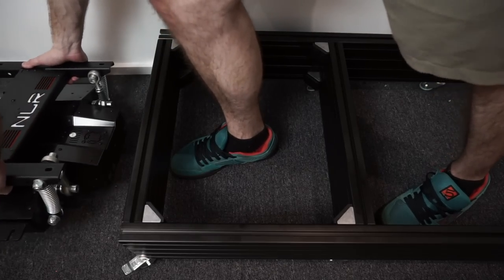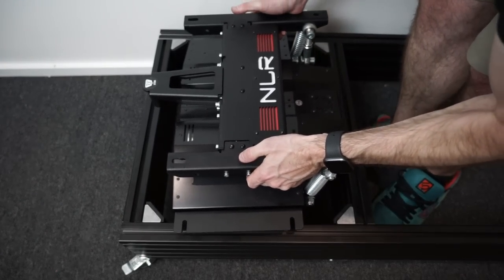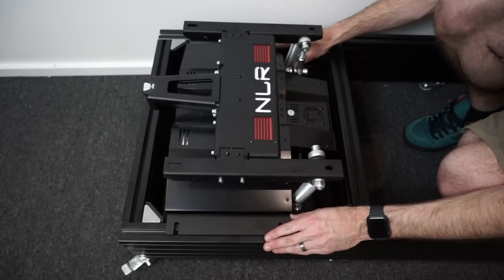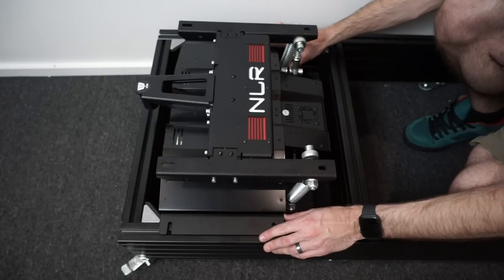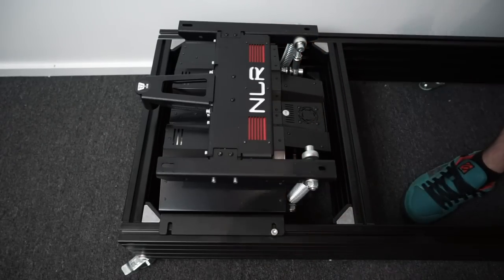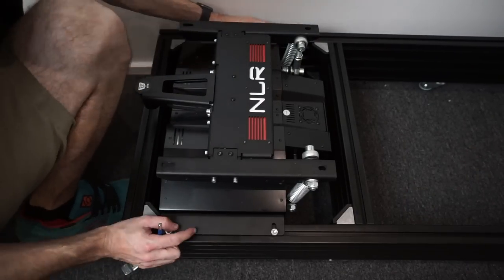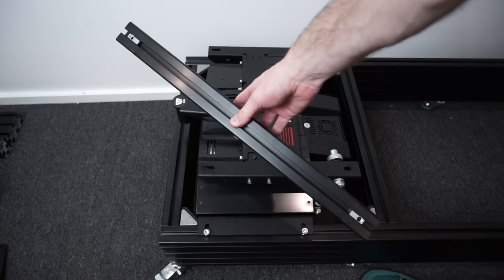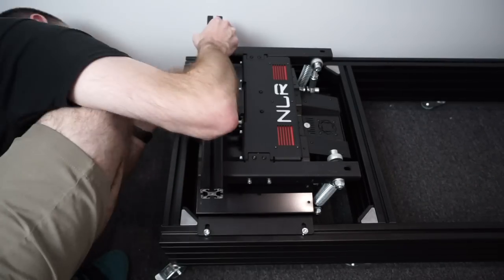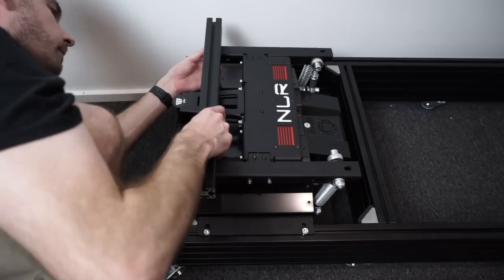Moving on to the motion platform — two brackets here, pretty self-explanatory. They just screw to the two sides of the motion platform, then the motion platform lifts in. I've removed the seat rails here — I just installed them previously for illustration purposes. I wanted to slide the platform as far back as possible because I'm quite tall. Insert your M8 T-nuts into the slots, screw everything into position, and make sure it's square before you screw it all down.